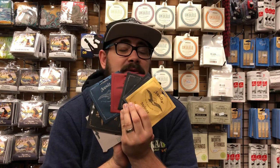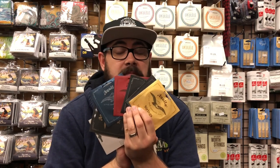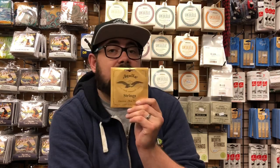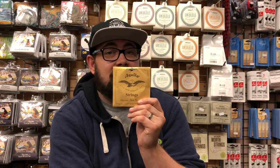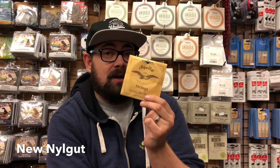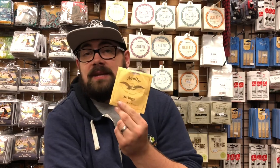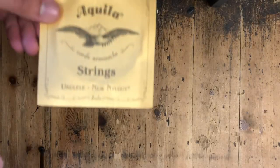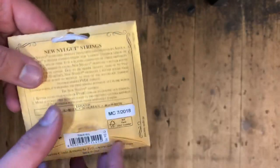There are quite a few different types here and not all of them will be relevant to you. Some of these are not necessarily relevant to anybody anymore. The first type we're going to look at is the most popular Aquila string — New Nylgut. This is an Aquila technology; Nylgut meaning nylon gut. It's a synthetic material, usually coloured white.